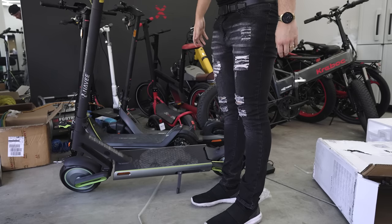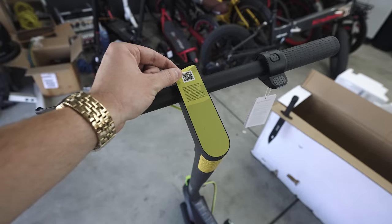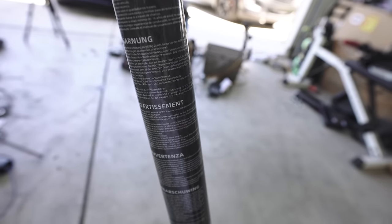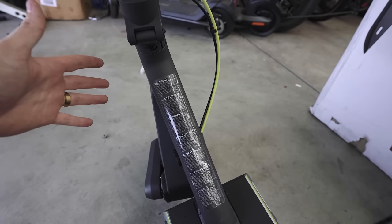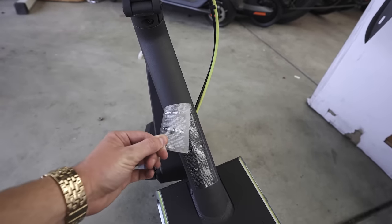Could use a little bit longer of a kickstand, but whatever — that's a small complaint. And the very best part: you can tell it's a good scooter if they have a warning label in literally every language. And you know it's the ultimate scooter if it has two warning labels in every language. That's how you know it's high quality.